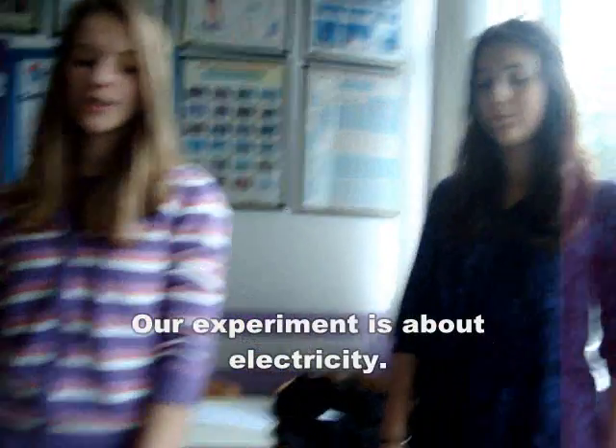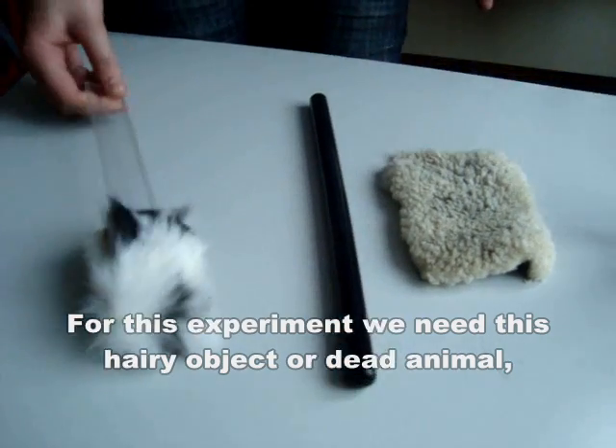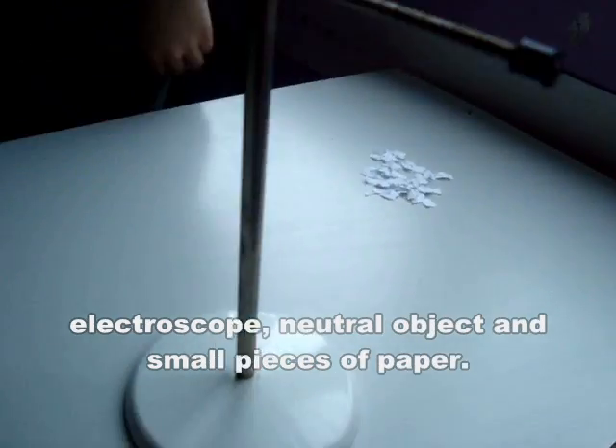Our experiment is about electricity. For this experiment, we need this hairy object, or dead animal, however you want, this ebonite rod, this fur, electroscope, neutral object, and small pieces of paper.